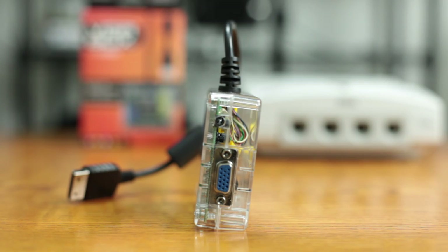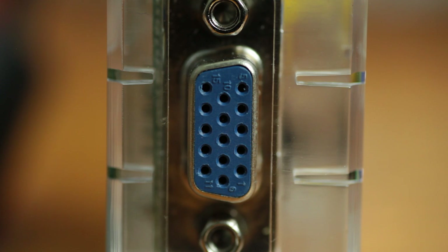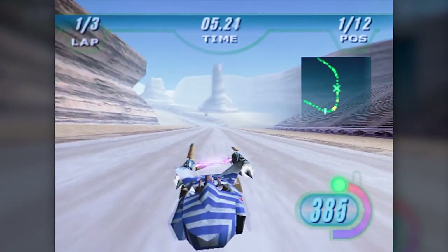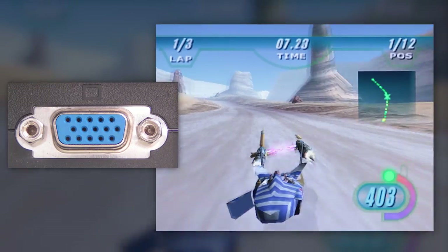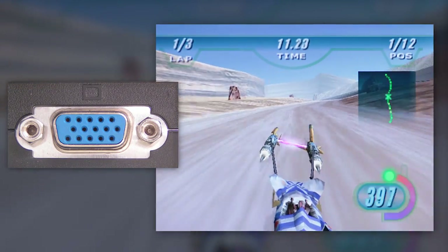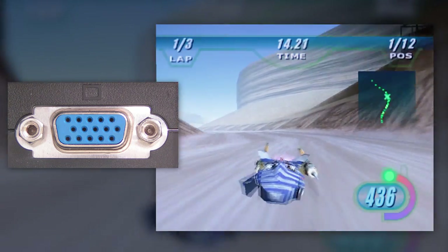But if you really want to get the best possible image out of your Dreamcast using this box, you gotta use the VGA. The VGA output is simply the best, sharpest image you're ever gonna get out of a Dreamcast, coming in at 640x480. Not only is it really sharp, but the colors are also a lot better as well. The VGA input is supported by a lot of monitors and TVs — just check behind your TV for a little blue connector and you might actually see that you have one.